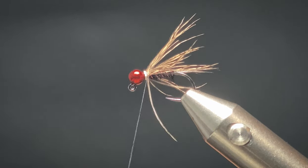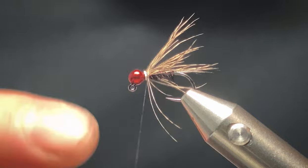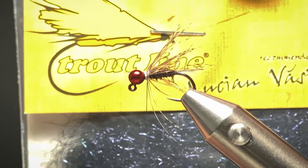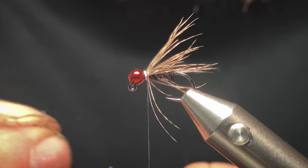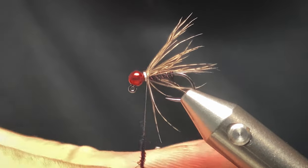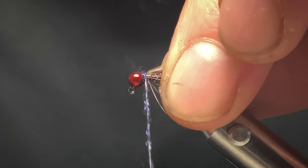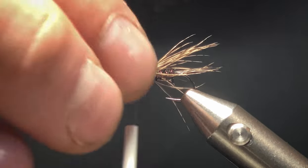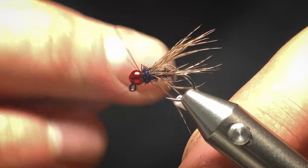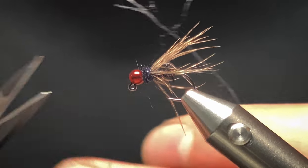Now for the thorax. Any dubbing will do, as long as it's black and has a bit of flash. I'm using the Troutline micro flash dubbing in black. I just want a small pinch of this — you don't need too much. Do it onto your thread and make sure you don't trap any partridge feather. Work back up to the bead. I'll tie off with a four or five turn whip finish and tighten down.